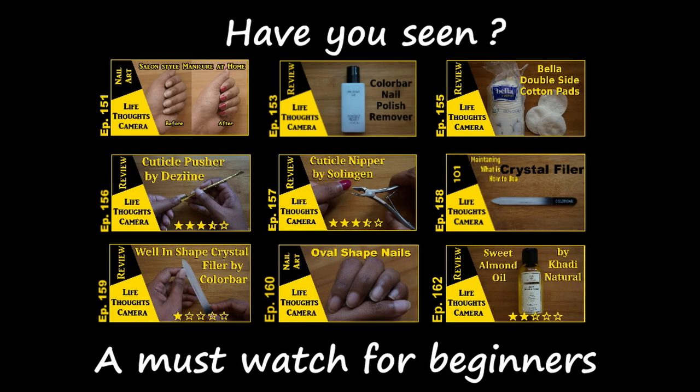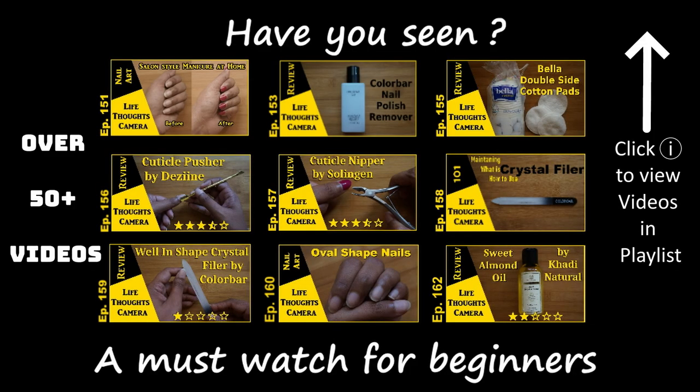Don't forget to check out my nail art playlist. It is a collection of all my nail art and nail care related videos. It is a must watch for everyone.